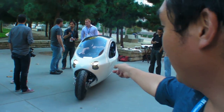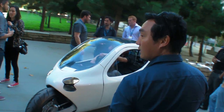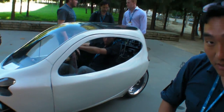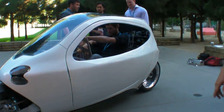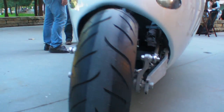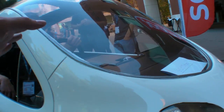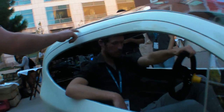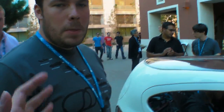Behind us is our first Alpha prototype. If you get down low you can see that it is self-balanced. And if I push it, it's not going to fall. Is it always going to balance? So how steady is it?